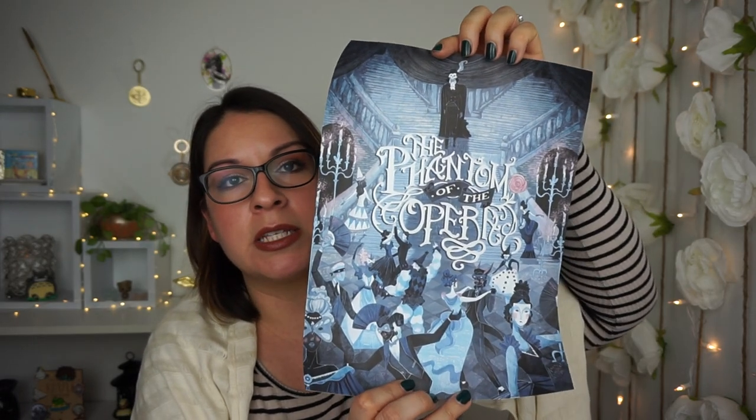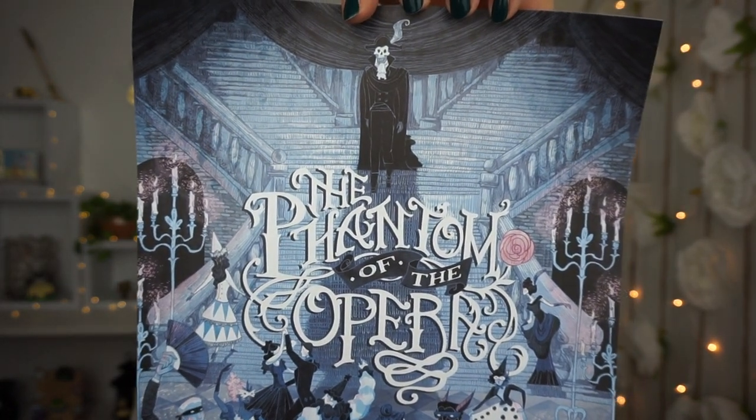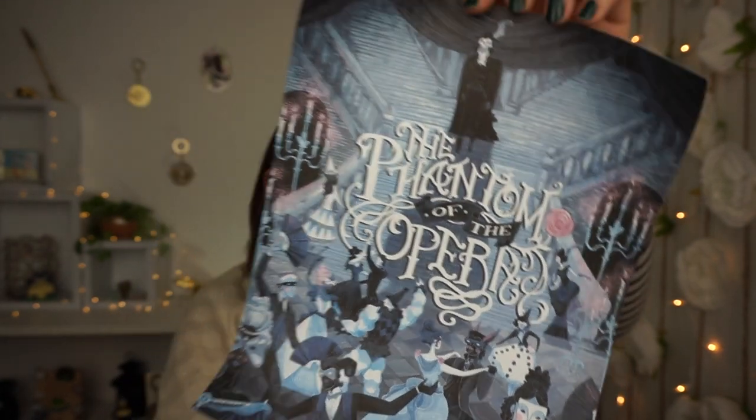Another thing we have is this print. Let me pull it out — it's The Phantom of the Opera! This is really neat. I have a picture frame I can actually put this in for my library. It's a beautiful print — look at all the details, the mask and everything. Oh my gosh!